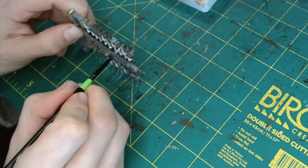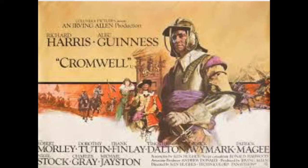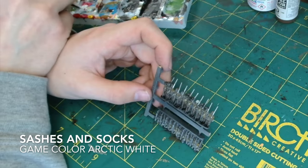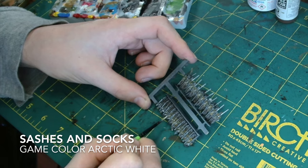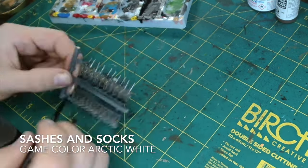I've found these miniatures are quite similar to the American Civil War figures and they come out very nicely. Having the strips where they're all next to each other really does allow speed painting very easily.